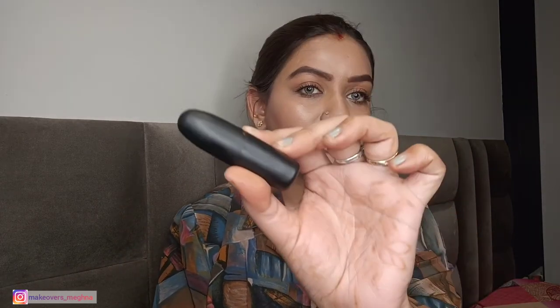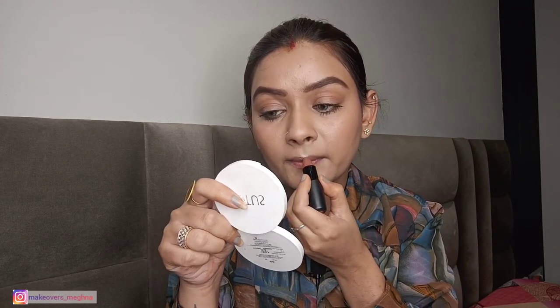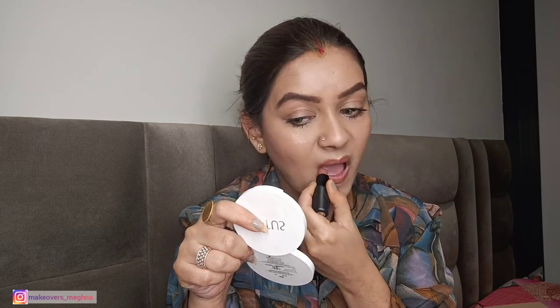After that we are going to our lipstick. I am going to use a very light, satin lipstick — Faces Canada weightless matte finish lipstick in the shade Pretty Sepia, which is a beautiful nude-brown colour. I will apply it on my lips. My makeup look is complete! This is my clean girl makeup look — I hope you guys like it. Do let me know in the comments, and if you like this video please like, share, and subscribe to my channel. Bye guys!